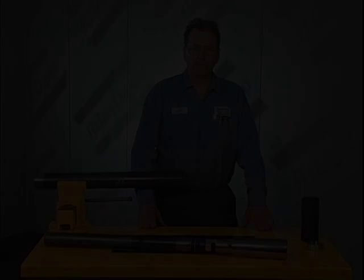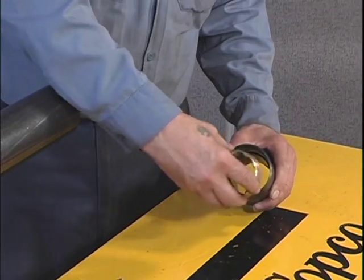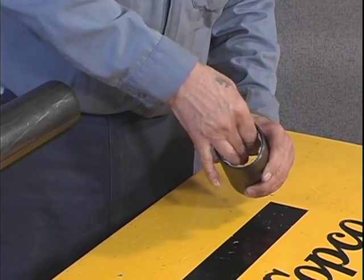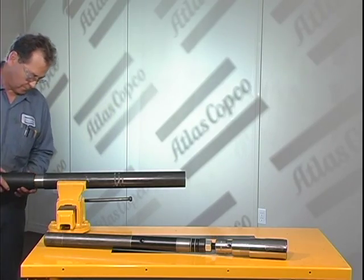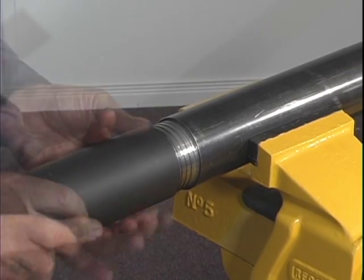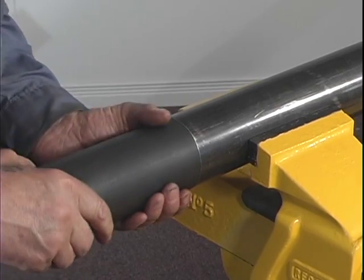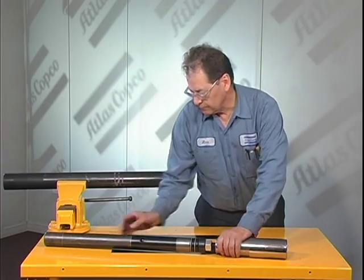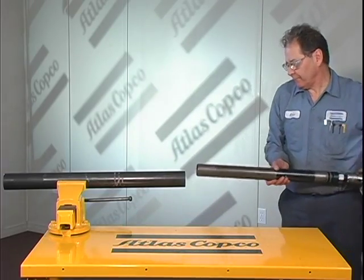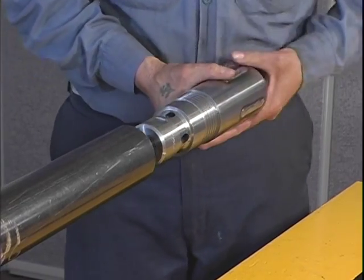NV final core barrel assembly. After securing the outer tube in a vise, take the inner tube stabilizer and place it inside the thread protector. Now thread the thread protector to the pin end of the outer tube. Take the inner tube assembly and place it core lifter case first into the outer tube assembly.